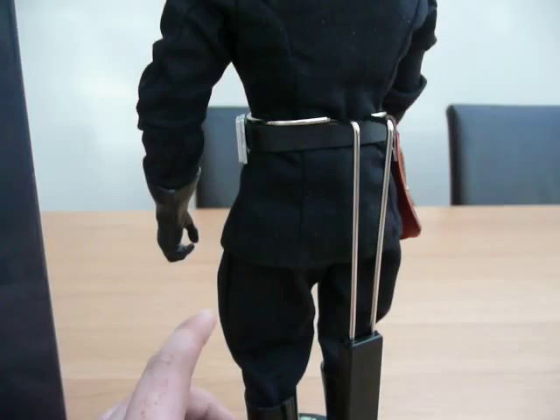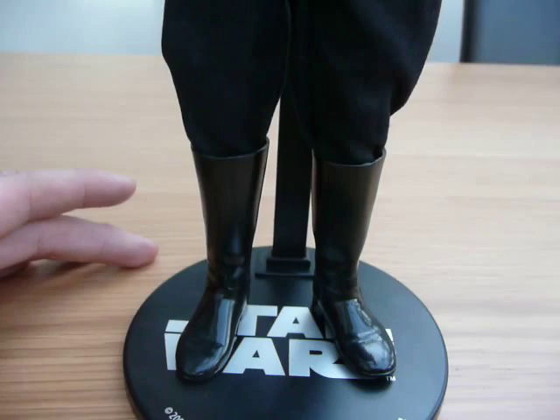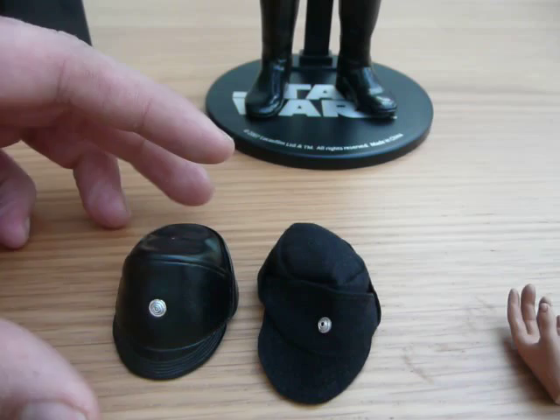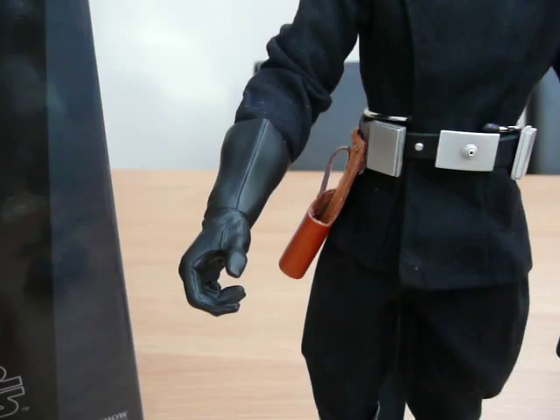Boots. Of course you get the standard Star Wars Sideshow stand, which you get with all the Star Wars figures. Accessory-wise, for some reason you get two caps — a plastic one and a cloth one. Both exactly the same, just one's plastic and one's cloth, obviously. You get two hands to replace the gloved ones if you don't want the gloves on there, but I think he looks a lot better with the gloves on, so I'll probably leave those on.